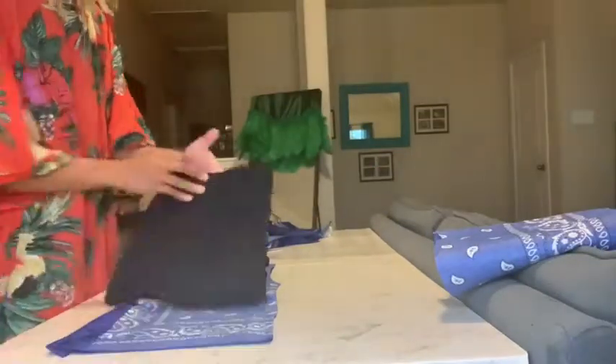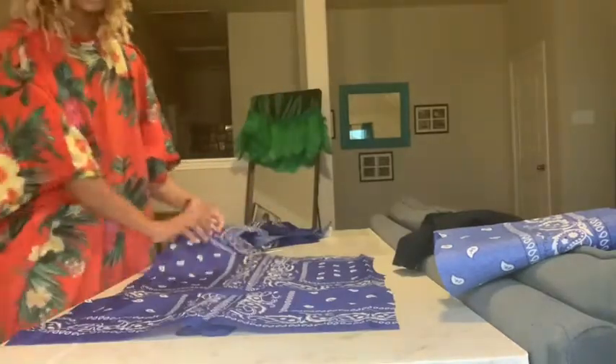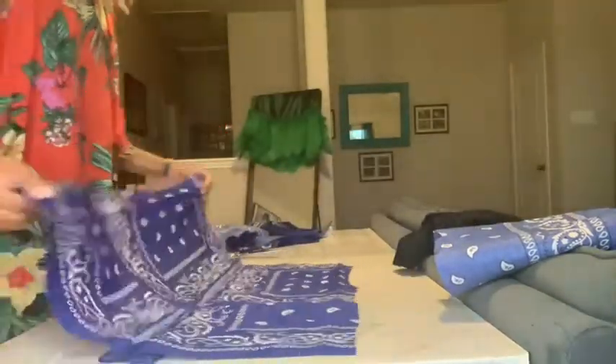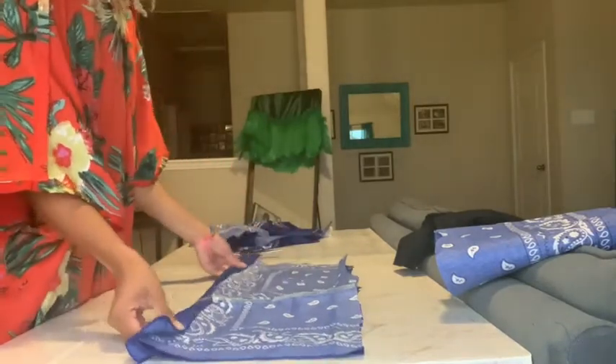The back piece of the jacket is now ready. Go ahead and fold it in half again because we're going to use it to make the front pieces of the jacket as well.